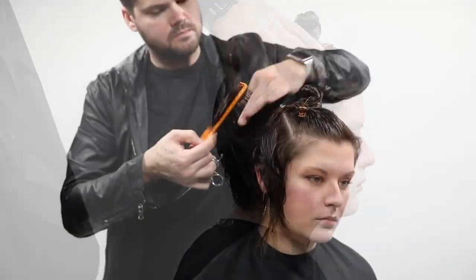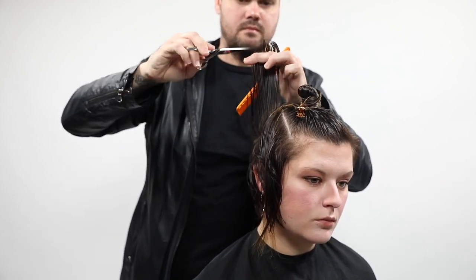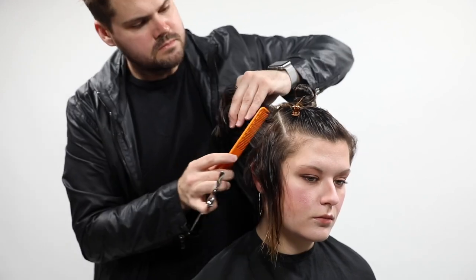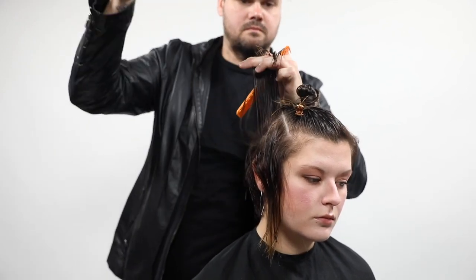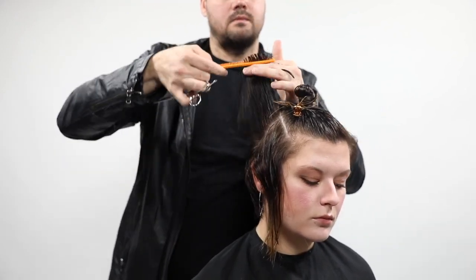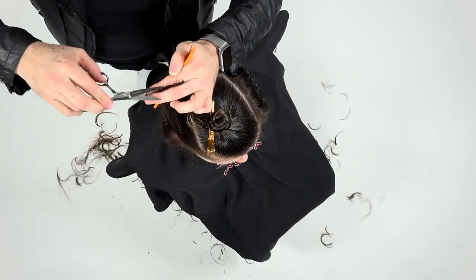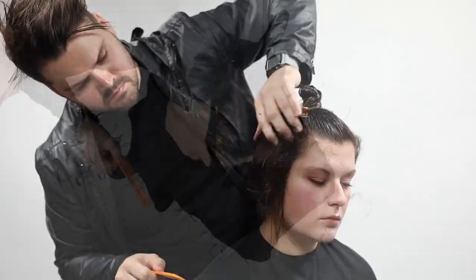Mary was very particular in the consultation that she wanted to leave as much length as possible on the right-hand side. As hairdressers we have to decide: if we're going to leave that much length, how do we make it still look right? So what I did was over-direct everything back to create the a-line, then go through and elevate it nice and high, creating concave layers.